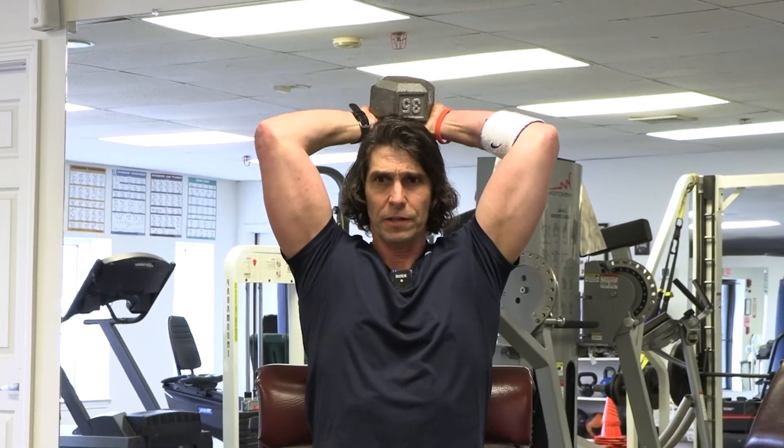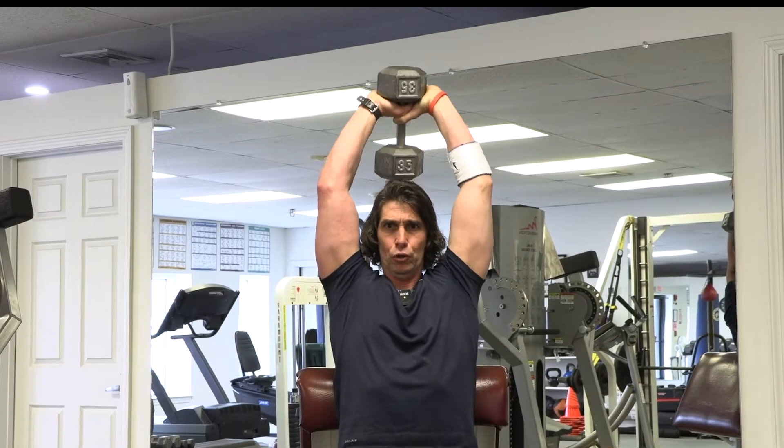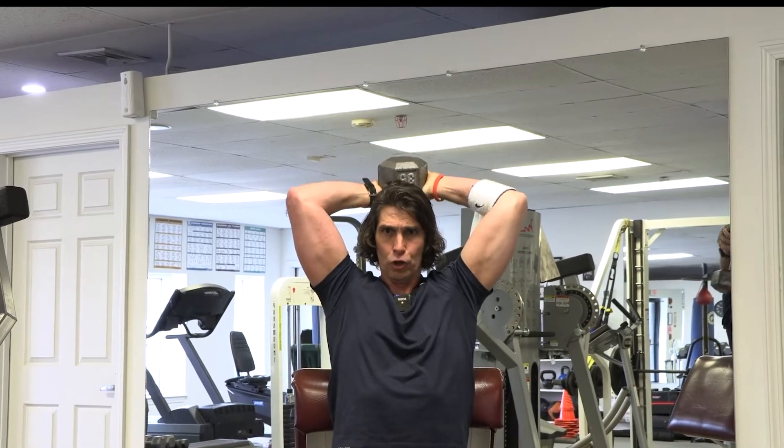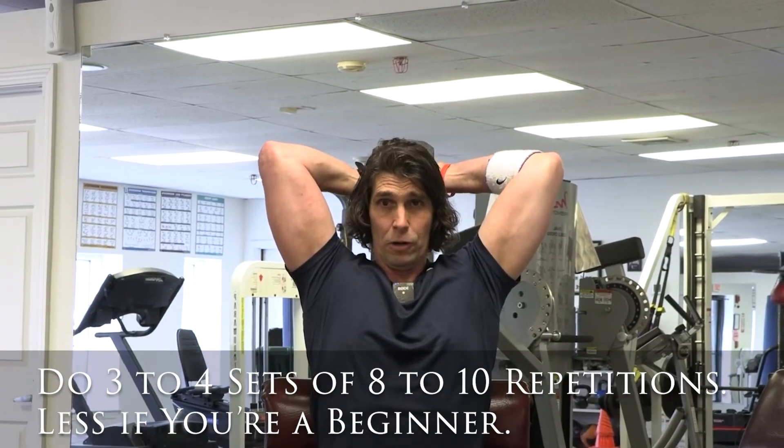Bring the weight down until the top of the weight is even with the top of your head, then bring it up. One, two — down — one, two — up. Inhale going down, exhale going up.